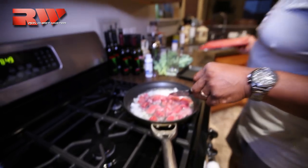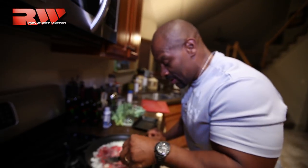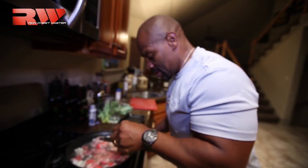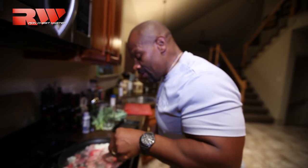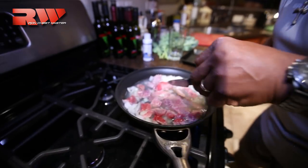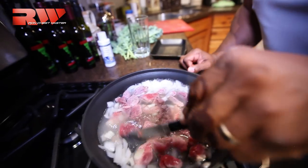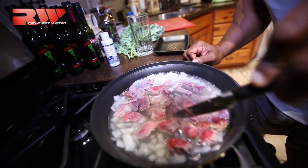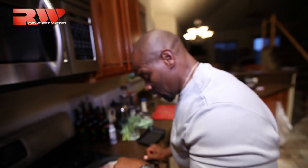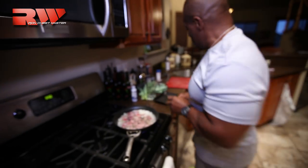I wish you were here to smell this — it smells awesome already. I already know how this is going to taste by the time we finish. I'm going to try to separate every piece of meat, give it its own little space so it has the opportunity to cook fairly evenly. The onions are basically done, but we want this to start to boil too. And as this starts to boil, we're preparing the eggs.